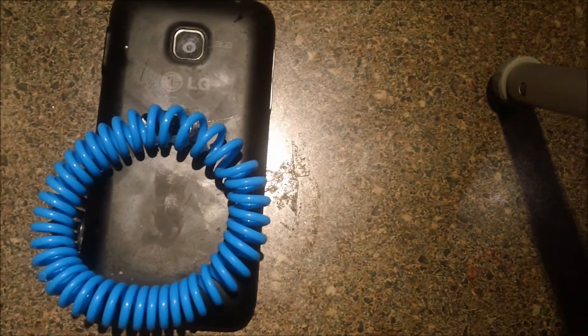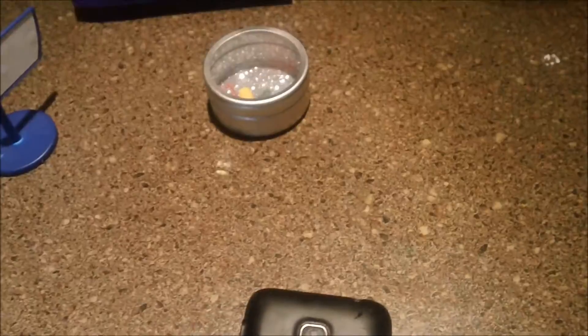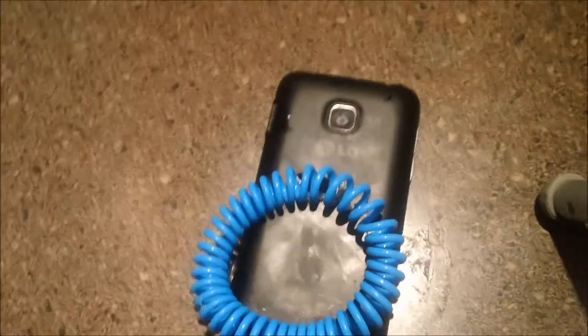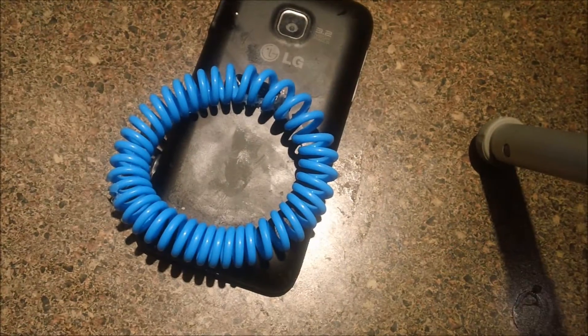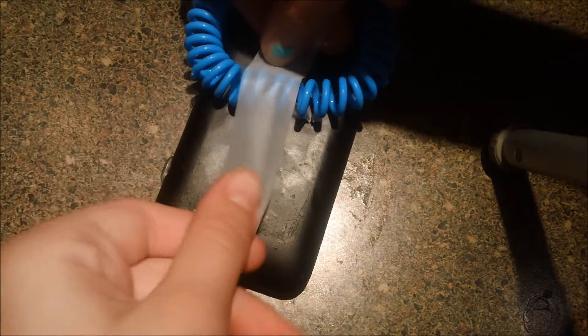Alright, now that the hot glue has set — which is a good thing, you always want it to set before you start doing something else — we're gonna get some of that glitter. For extra security, you're gonna take this tape and tape it right where you hot glued it, right there.